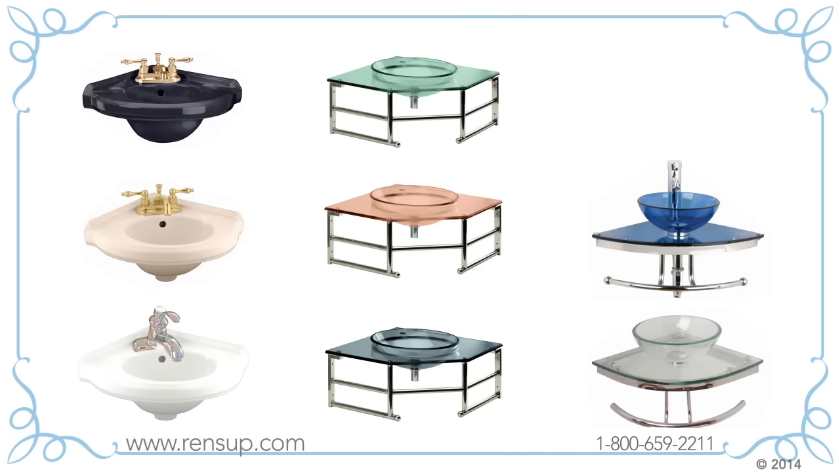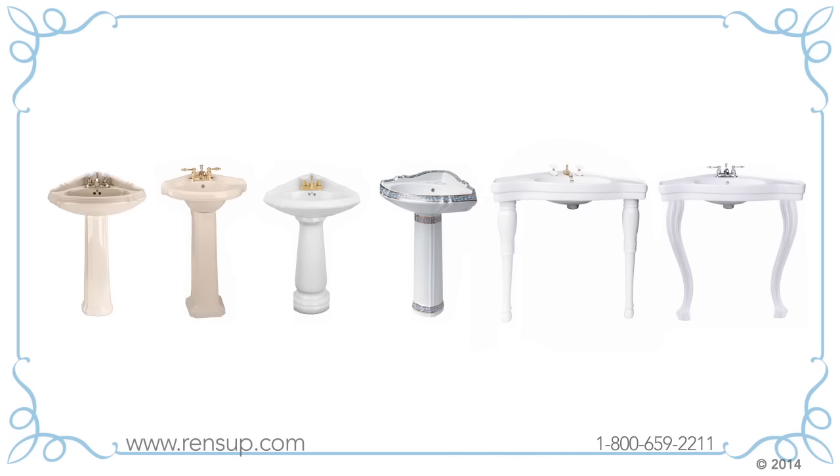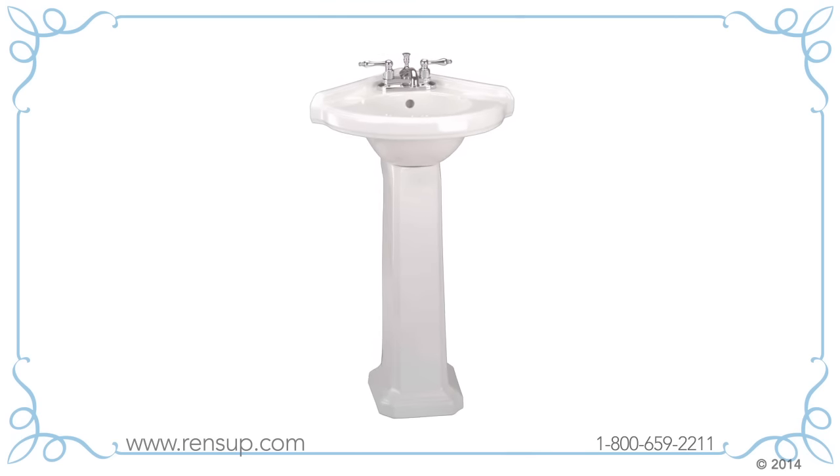Now choose your sink color. Legs and pedestals come in a variety of styles depending on the sink you've chosen. Once you've made your choices you're close to being done. For example, you might need this corner sink: a white vitreous china pedestal sink with a center set faucet.